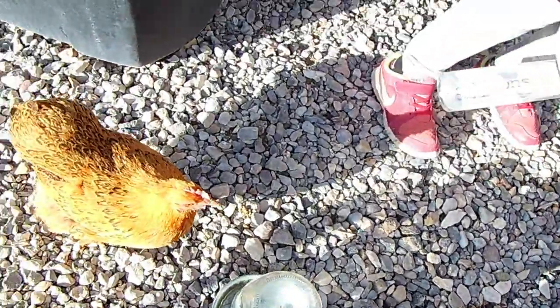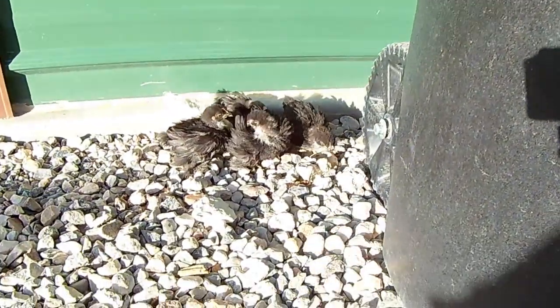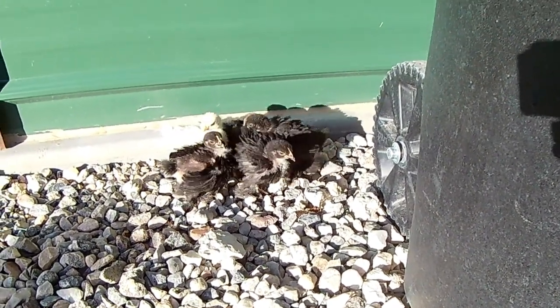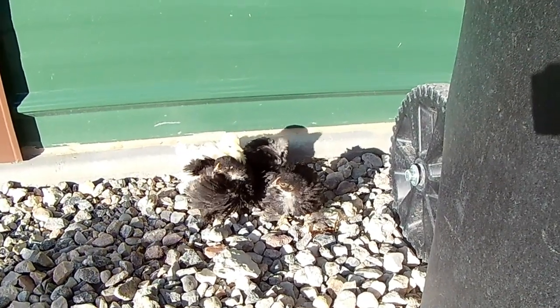Hi, these are the chicks. What are you thinking, Zipper? Sunday out for the babies. Hi babies, you're so cute. All right, I think we should put you back in, huh?